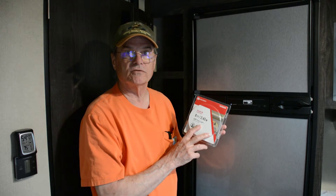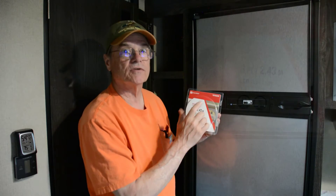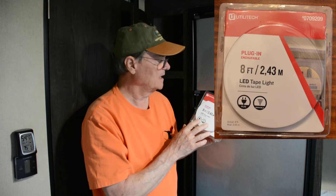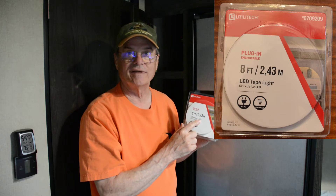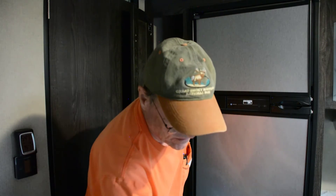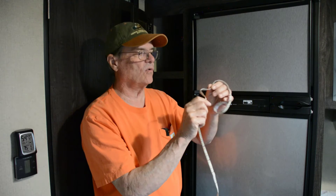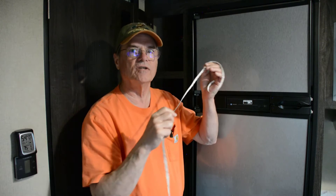To get started, I purchased this tape light from one of the big box hardware stores. It's eight feet long. I'll put a picture of this up in the corner so you can see a little bit better if you're interested. These do come in different lengths, and they just plug into a regular outlet and you run your tape light wherever you want to. This is what the tape looks like — it's very flexible, it goes around corners, it bends, it's real easy to work with.